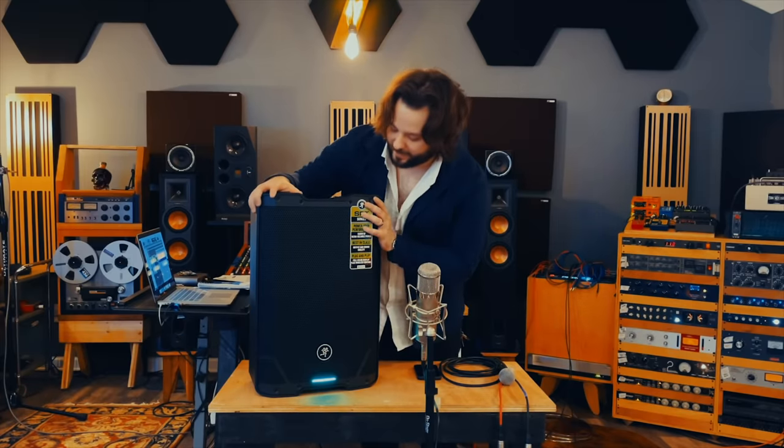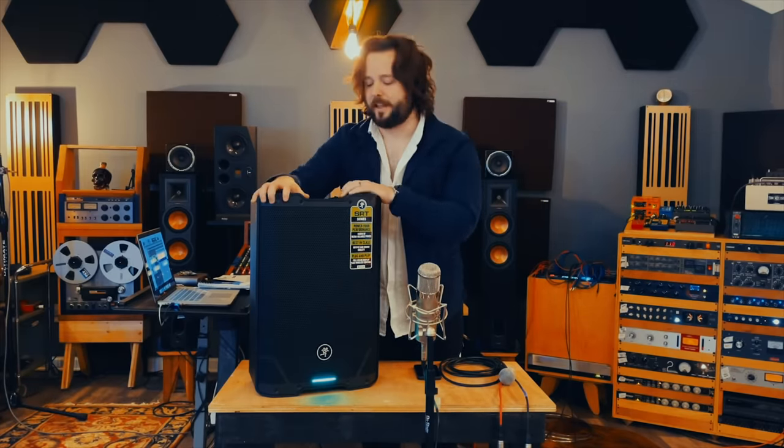Hey guys, this is Nick Magalichetti, guitarist from Death Mama. I'm here today at my studio, Pariah Recorders, here in Atlanta, Georgia. And we're testing out the newest addition to Tone Town, the Mackie SRT210 loudspeaker.